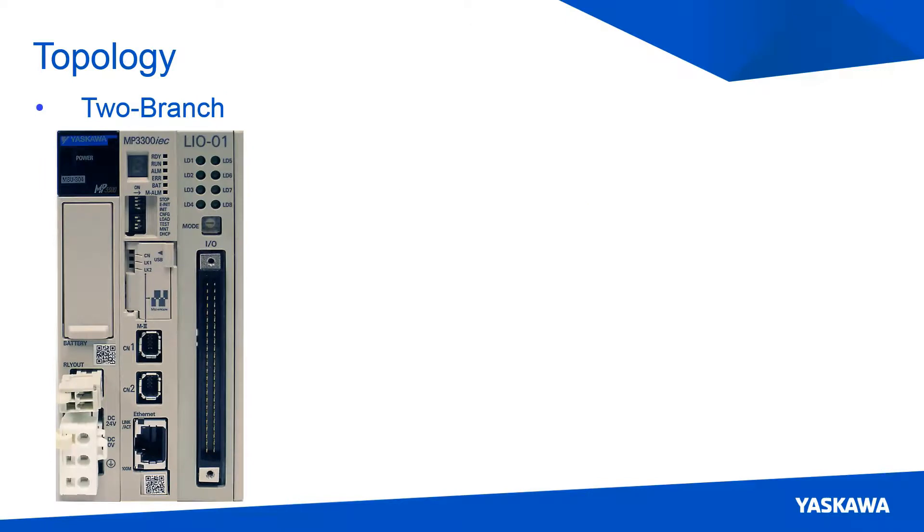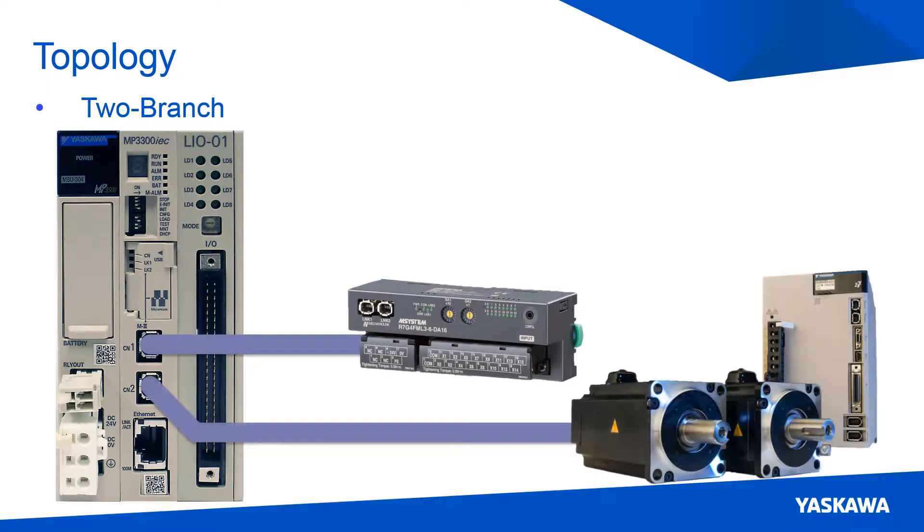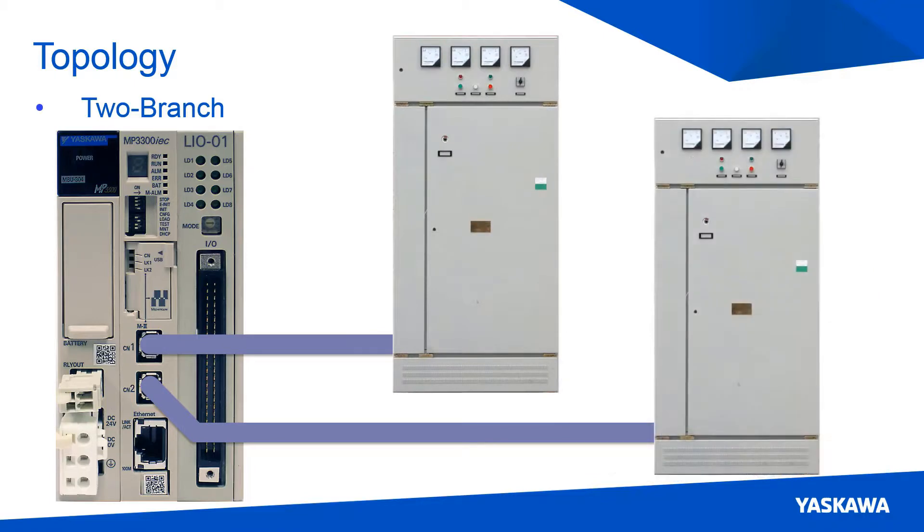When setting up your Mechatrolink network, it may be beneficial to consider the two-branch topology. With this topology, the system can be split into an I/O section and a servo pack section. Or if you have panels in different locations, you can set up each panel with a separate port. This allows one panel to be taken offline while keeping the other panel running.